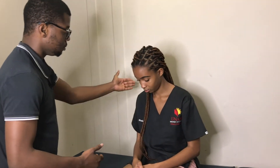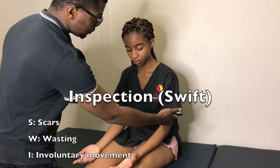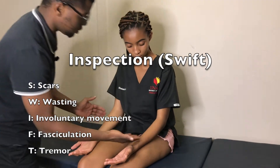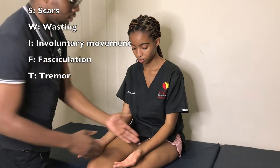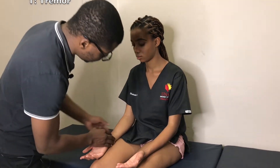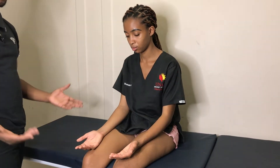Could I just ask you to put your hair behind and show me your hands? Look at both hands. So what you want to see is whether there is any obvious scar. I can appreciate a scar just on the medial aspect of the left hand. Otherwise, I do not appreciate any other significant scars on either side.